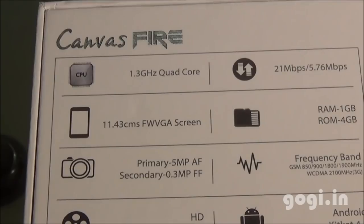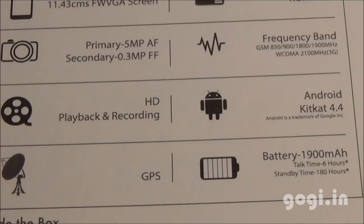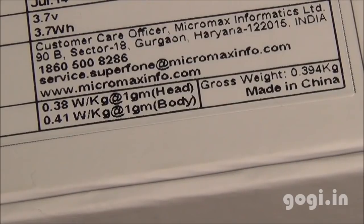It has 1 GB RAM and 4 GB internal storage. It's a quad-band handset running KitKat with a 1900mAh battery. The SAR values are also mentioned on the box.